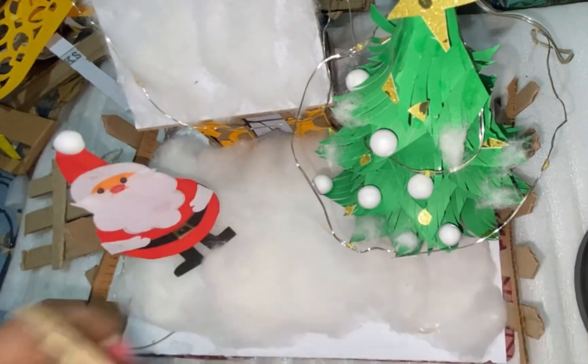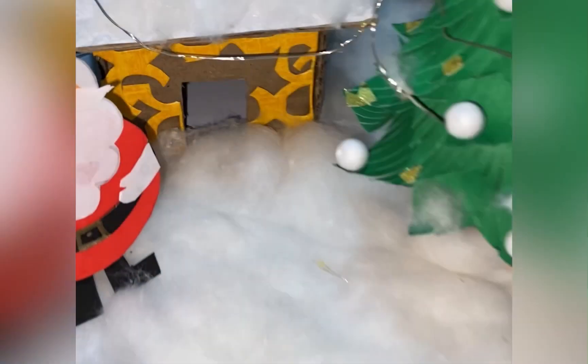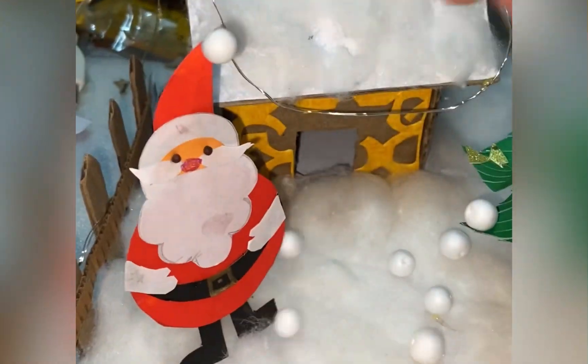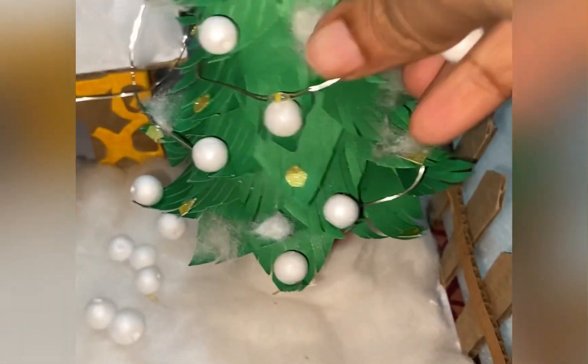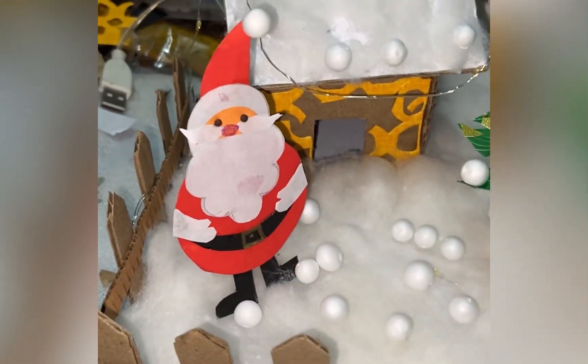I have added a barricade and attached the LED lights to the house for a better look. I have also added one circular shape, which also gives a good look. Finally, I have made the decoration for Christmas.